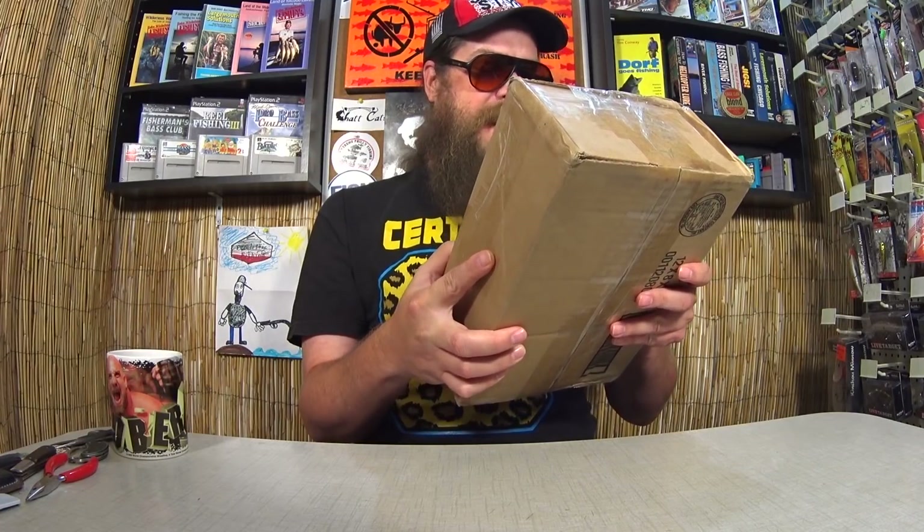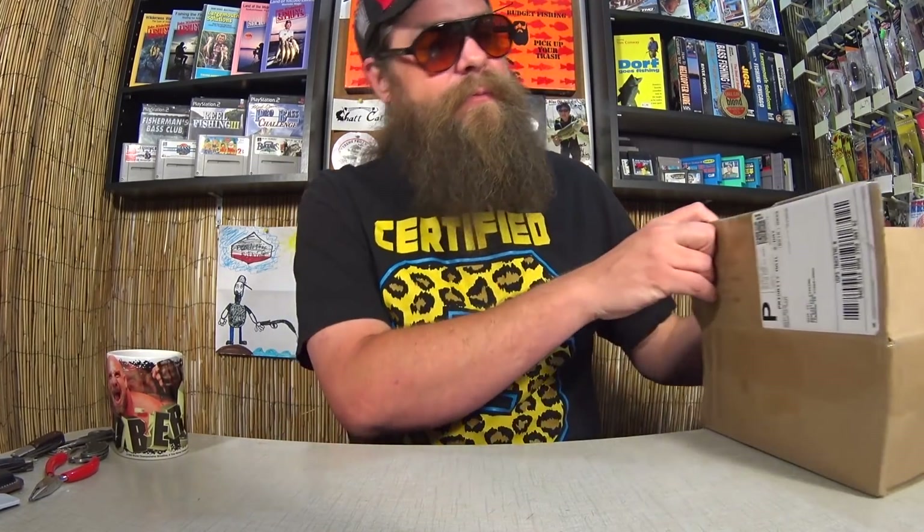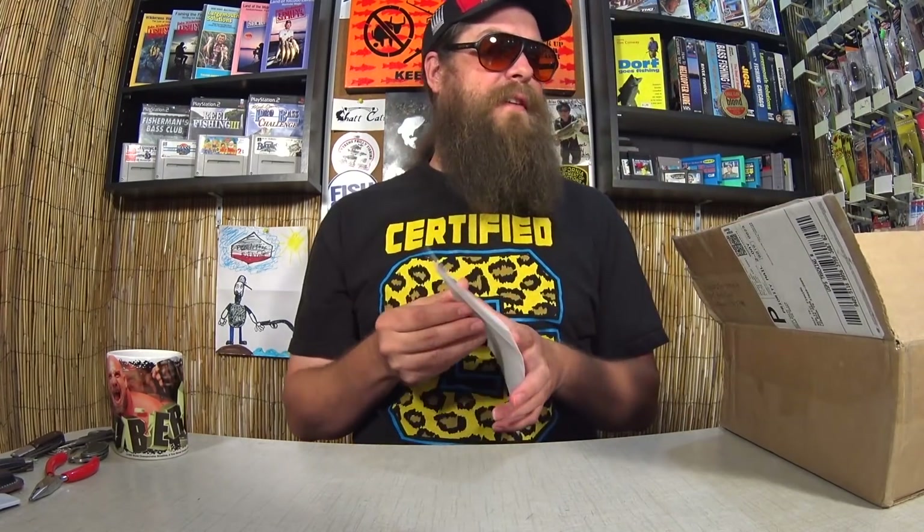This package is from David in Corona, California. We have a big box of soft plastics here. The note says: 'Alex, please enjoy these soft plastics or give them away. The fish in my lakes don't seem to care for them. You might like the panfish baits too. Enjoy your show, especially the rant videos. Thanks for keeping it real. The Old Toad.' Let's see what's in here.